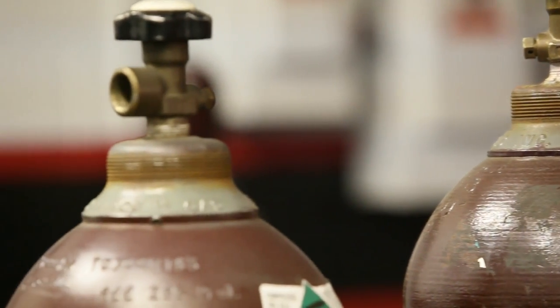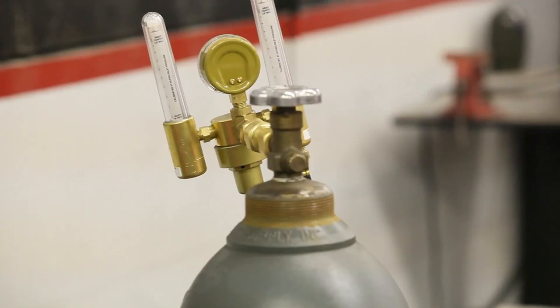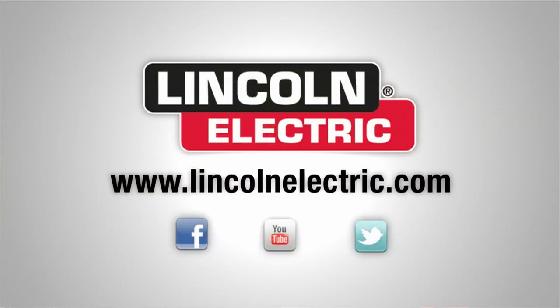If aesthetics of your weld is important, then you're definitely going to want to use a mixed gas like 75-25 for that. And if your weld doesn't show, then you can use CO2 gas — that'll do a great job for you also. If you want more information on shielding gases, you can visit our website at www.LincolnElectric.com.